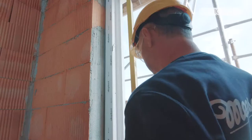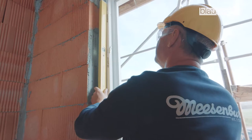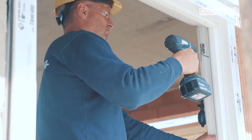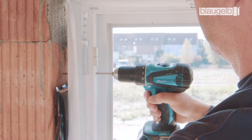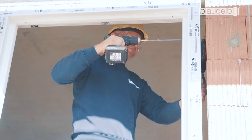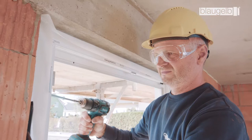After checking for plumb and level, fasten the element using Blaugelb frame screws. Drill the holes in accordance with the requirements for the substrate and in line with the installation guidelines. When screwing in, make sure that the screws are not over-tightened; otherwise the frame may bulge vertically.